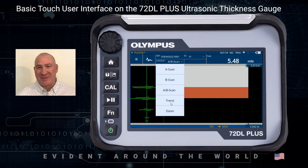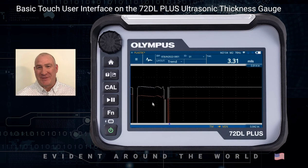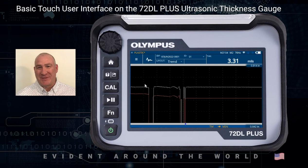You can also look at what's called a trend line. The trend line is basically a strip chart. In this case we have two echoes that we're actually tracking — one is the interface echo and the second is the back wall echo. And if these were varying in thickness, what you'd see is slight changes in the signal where the trend line would actually change.